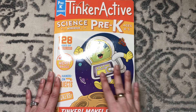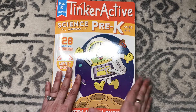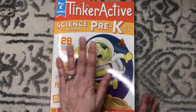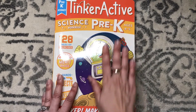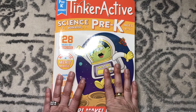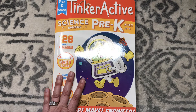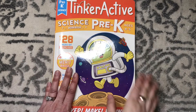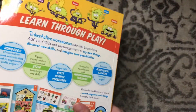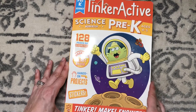I am so excited today to show you the new TinkerActive Science Pre-K book — this just came out and I actually pre-ordered it. I have the TinkerActive Kindergarten for my four-year-old and we love their science books, so I was so excited they have another age-appropriate one for her. I'm going to do a complete flip-through. You can purchase it on Amazon or probably most bookstores near you. The workbook pages are real, thick paper and the back is like a board book, so these don't get smashed around and torn up as easily as other workbooks.